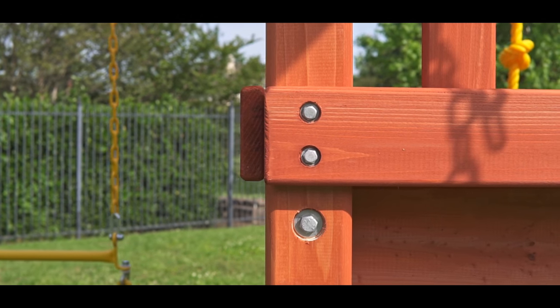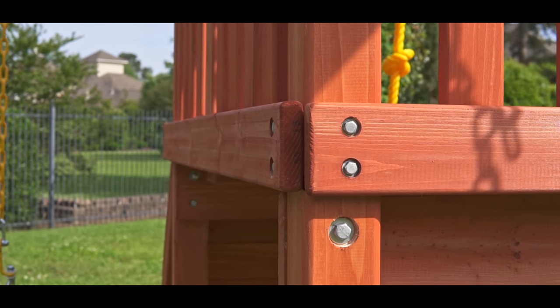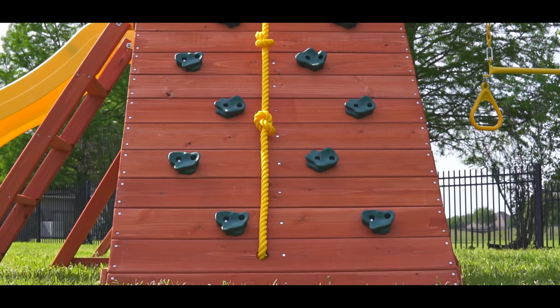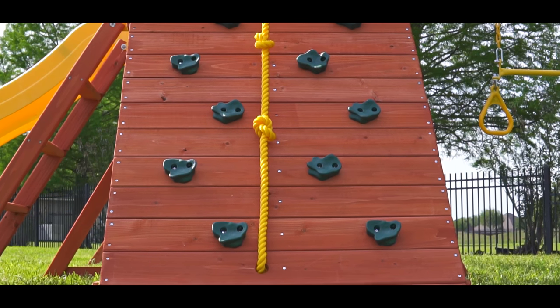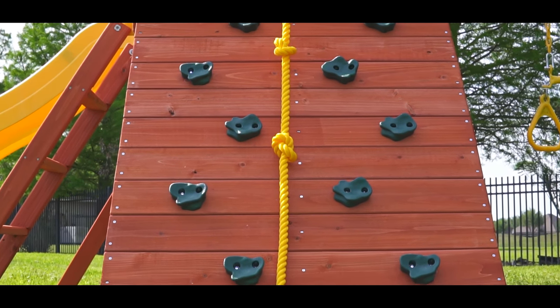All Tree Frog forts and play centers are built with bolt-through construction on the main construction joints. The Orangutan Fort has a full-width rock wall with 10 rocks and a climbing rope for additional climbing assistance. Full-width rock walls give the climber more area to navigate their climb.